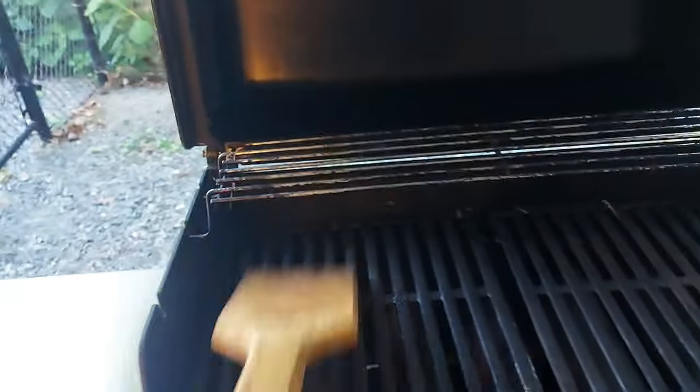These are flavorizer grill bars. They give a nice impression to the meat — burgers, steak, or whatever you're cooking.